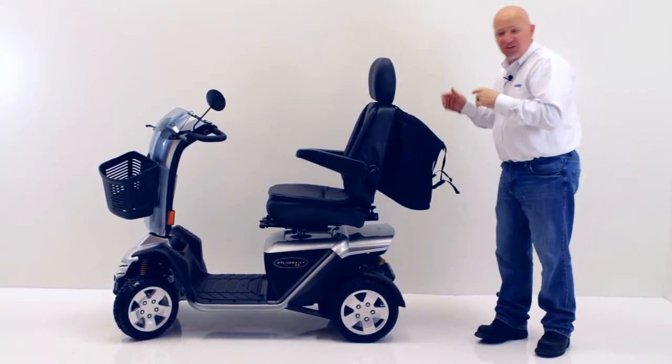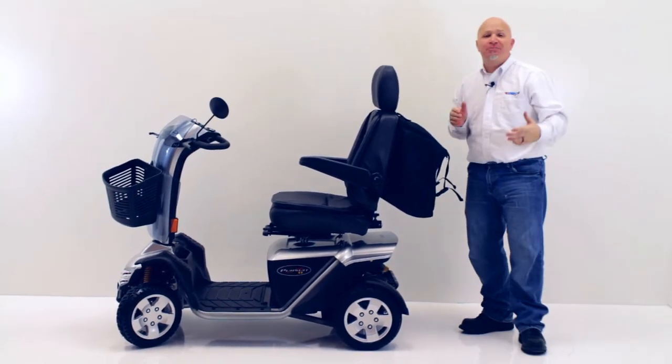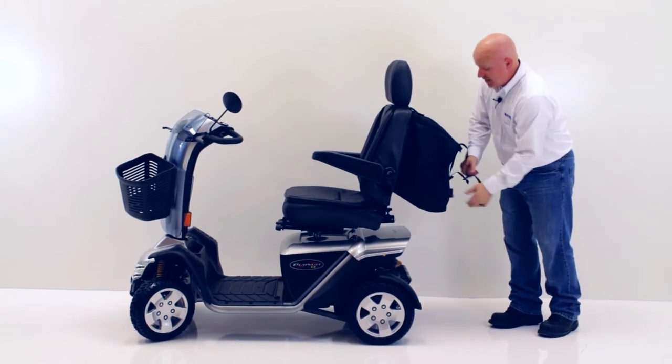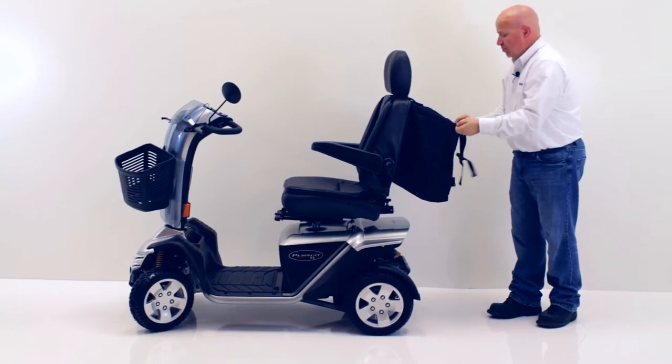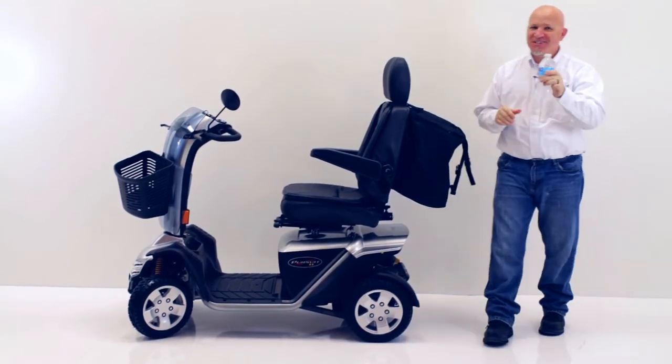As you can see, it took me all of two minutes to install this — it couldn't be simpler. What I really like about this bag, as I unbuckle and open it up, is it keeps my drink nice and cold.